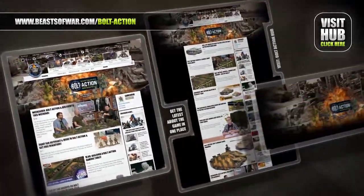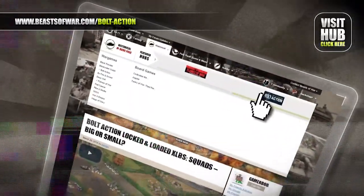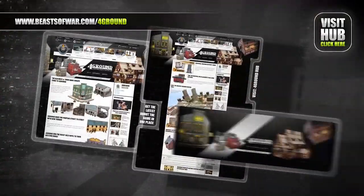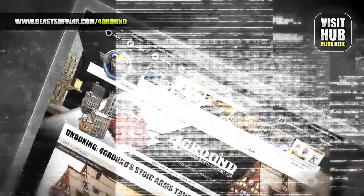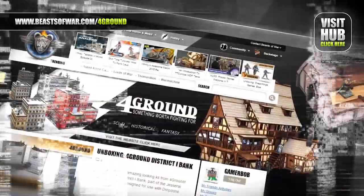It's time for 28mm World War II action. Will you recreate history or reshape it your way on the Bolt Action Hub at beastofwar.com. From Viking halls to the cities of the future, terrain buffs will love our Foreground Hub. Watch gaming tables of all genres come to life at beastofwar.com.